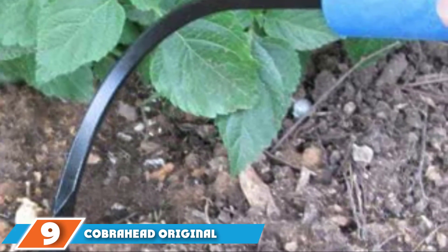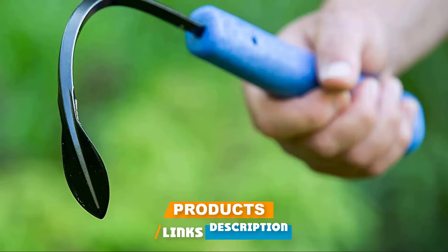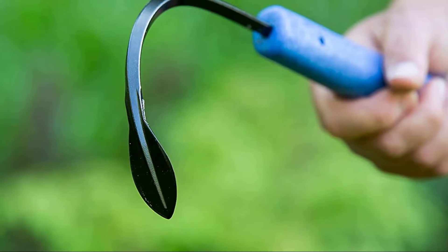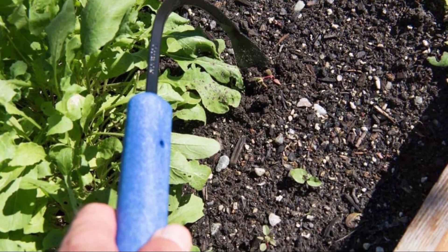At number 9, the CobraHead Original Garden Hand Weeding Tool. The name gives you a clue to its appearance — it really does resemble a cobra. The business end is shaped like a snake's head and made of tempered steel, attached to the resin handle with a long curved arm that hooks around weeds for removal. Simply position the head at the base of the weed, dig it into the soil, then lever it up and down, and out pops the weed. It will work on weeds with tap roots and those with spindlier root systems, and it's very neat — it won't dislodge large clods of soil.